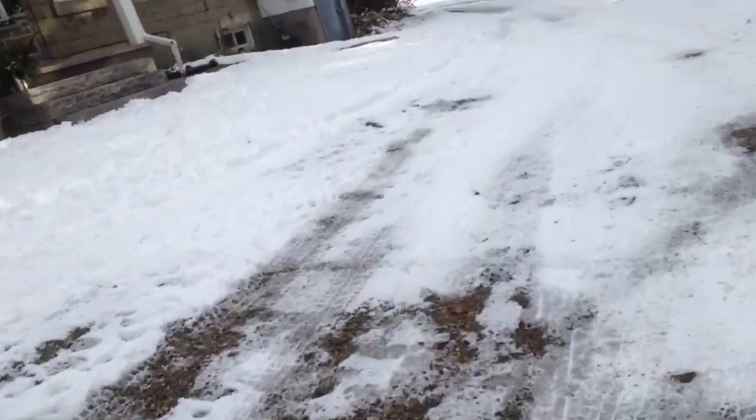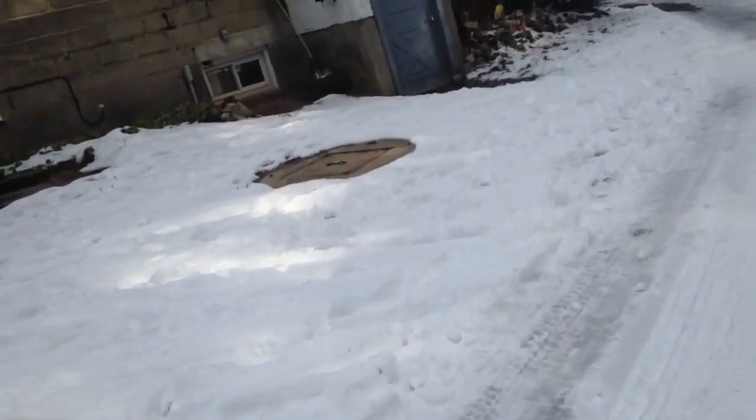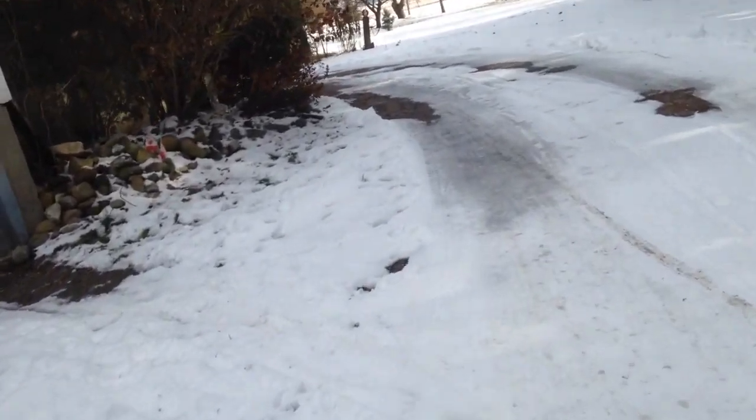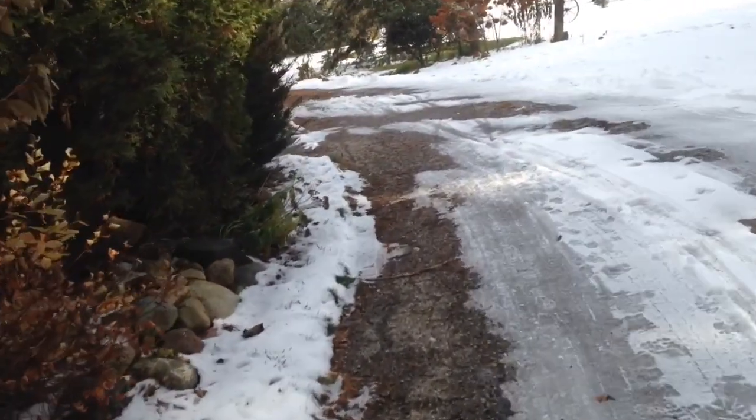Yeah, I'll come to a point here. Here you go — you got some ice here. You don't want to go very fast and you want to put your feet on the ground to sort of shift you through. This spot here is a little bit spicy in some spots.